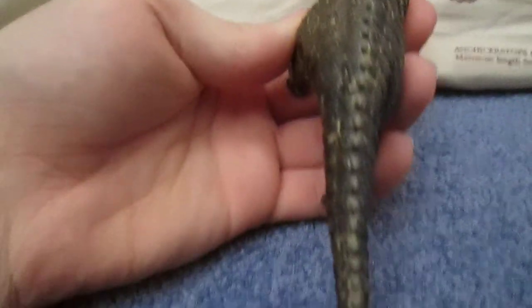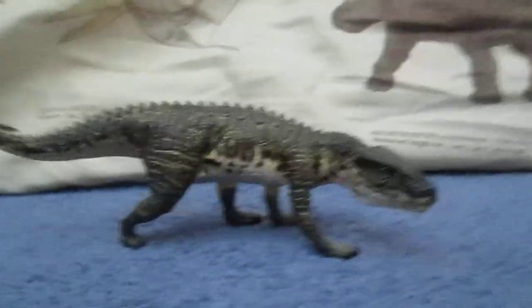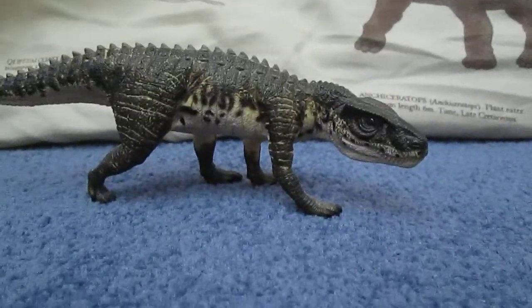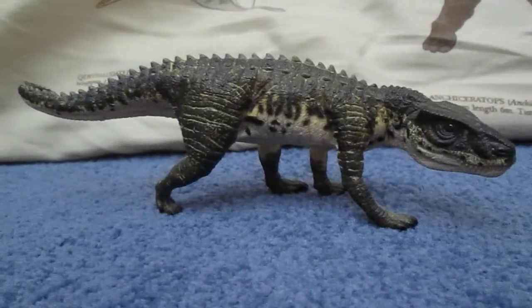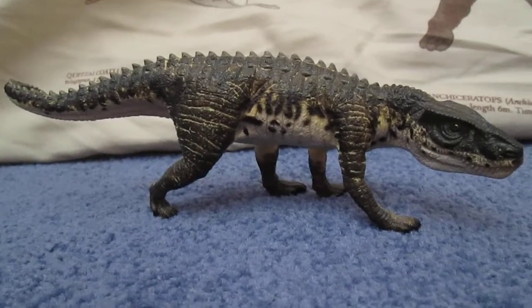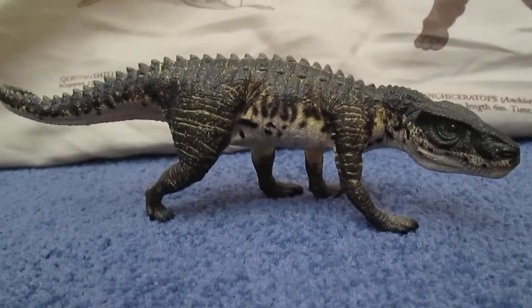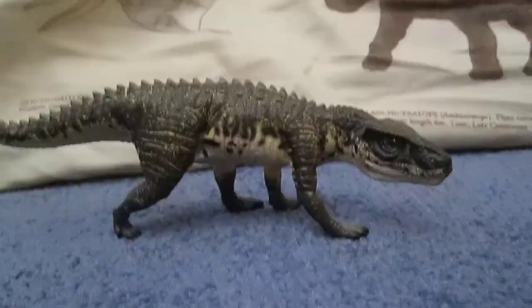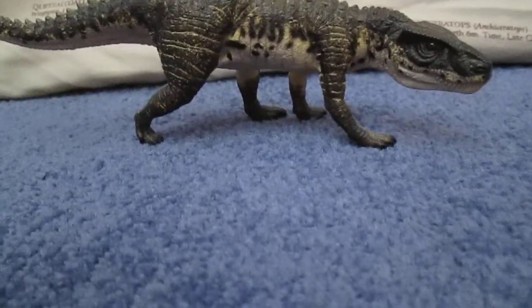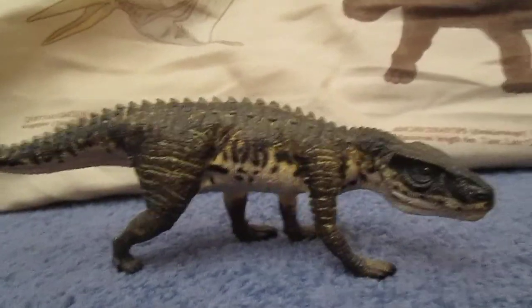I haven't done a video for a while because I've been working at Toys R Us. At Toys R Us we actually have some of the new Walking with Dinosaurs figures — the bigger ones. I won't be able to get those until after I get Skylanders Swap Force, so maybe after the 18th or so. We'll just see — you'll have to be patient for that.